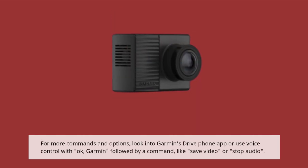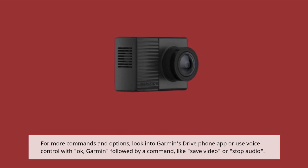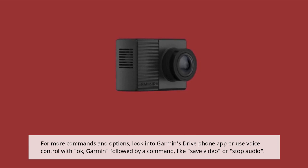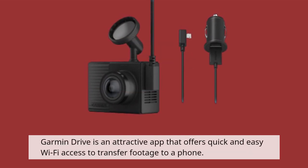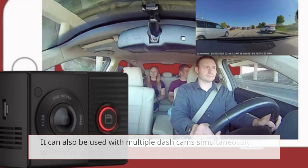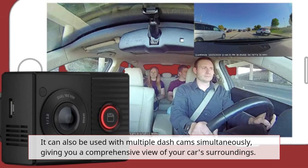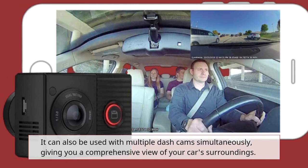For more commands and options, look into Garmin's Drive phone app or use voice control with "OK Garmin" followed by a command, like "save video" or "stop audio." Garmin Drive is an attractive app that offers quick and easy Wi-Fi access to transfer footage to a phone. It can also be used with multiple dashcams simultaneously, giving you a comprehensive view of your car's surroundings.